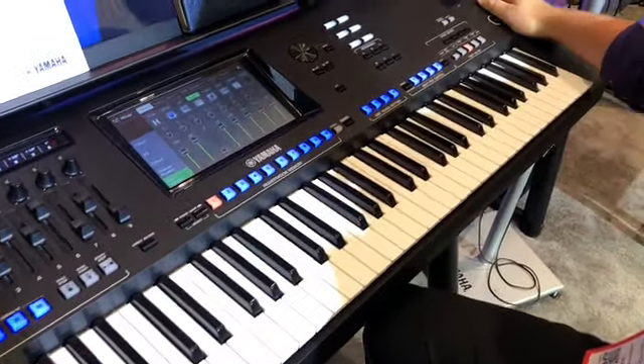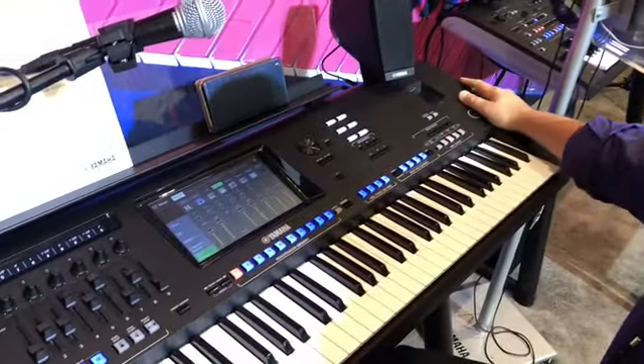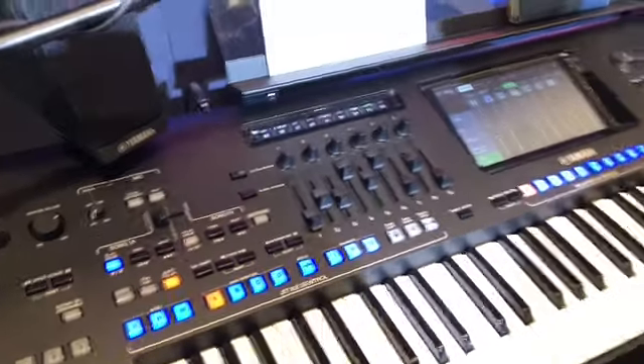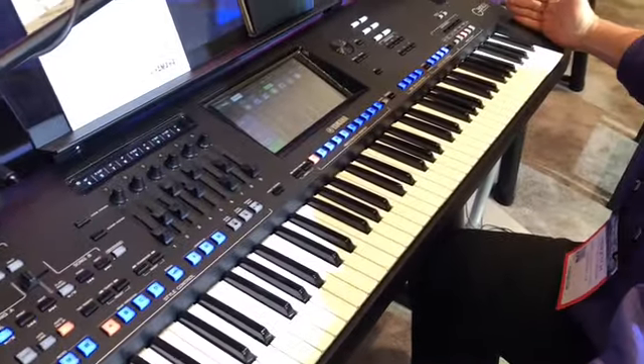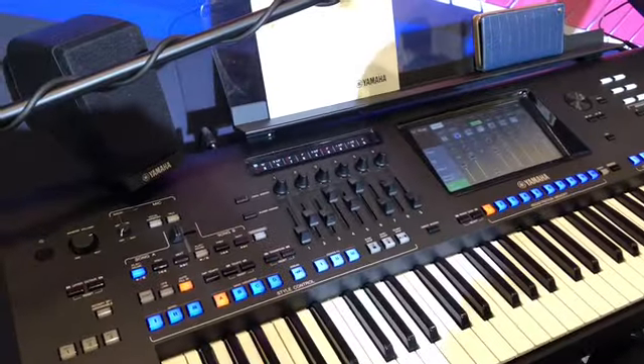It's about 30 pounds for 76 keys, so it's much, much lighter and easy to transport. It actually fits in a 61-key case because it's very slim and very narrow — we don't have those extra panels on the side. That's a big feature.